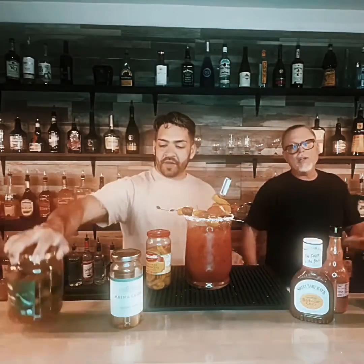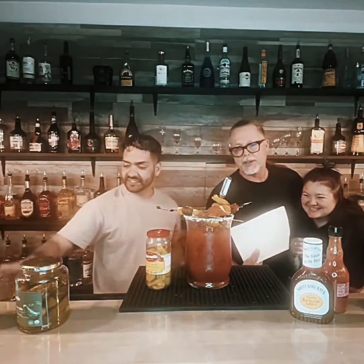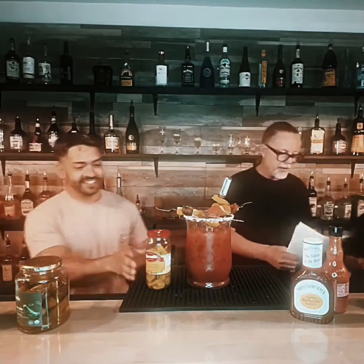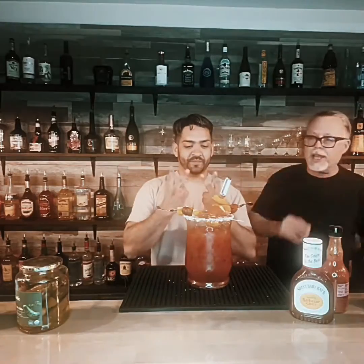You can't forget the organic pickles, guys. Adriana had to have organic pickles because she's not eating any GMO pickles. And then finally, like Pedro told you, he poured two ounces of pickle juice in there. This is the Bloody Mary meal for Super Bowl.